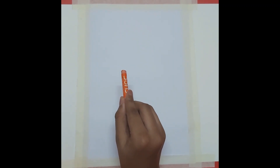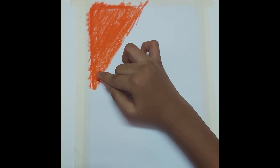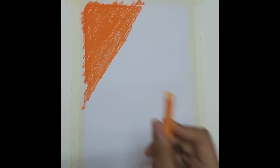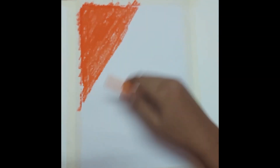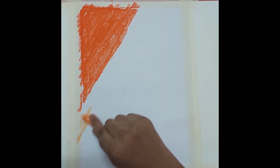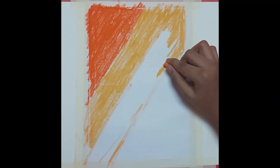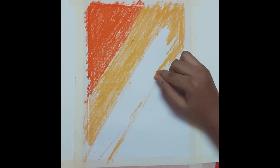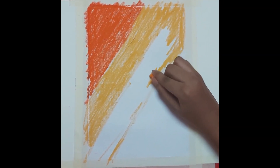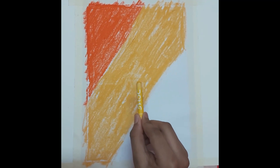First, everyone take Vermilion hue and then color it at the top. Next, everyone take deep yellow and then color it beside the Vermilion hue. Next, everyone take medium yellow and then color it at the bottom.